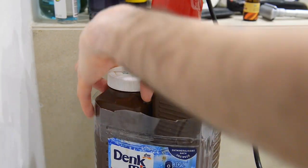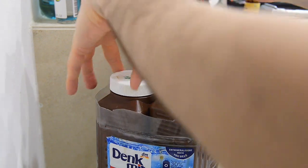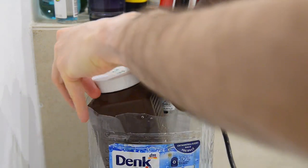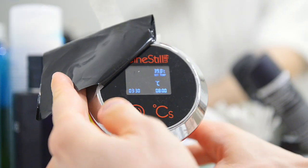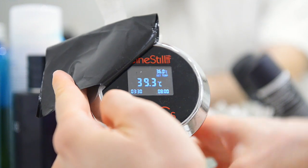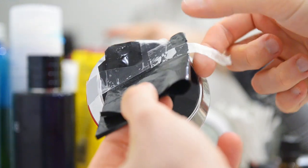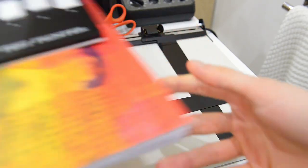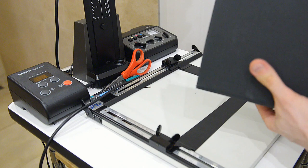To maintain this temperature over time, I'm using a circulator from CineSteel, set to 36 degrees to compensate for heat loss on the bottles and keep the temperature inside the bottles at 35 degrees, reheating the chemicals after I use them in the drum. Usually I store all my chemicals and tools in the same cart in the darkroom.